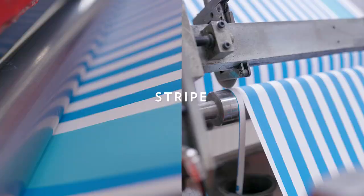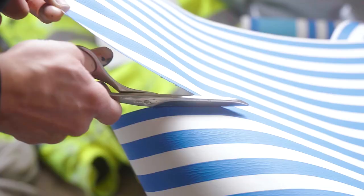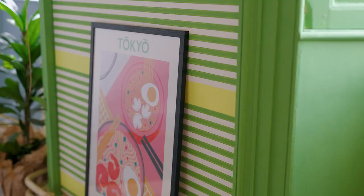One of my favorite patterns of all time is a classic stripe. And for this collaboration, we've offered them in a variety of colorways, featuring a variegated pattern. My favorite part about this paper is that you can really make it your own by mixing and matching or playing with the orientation.